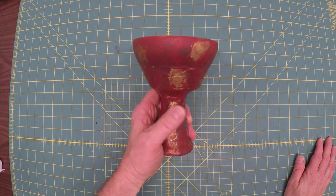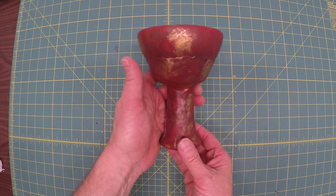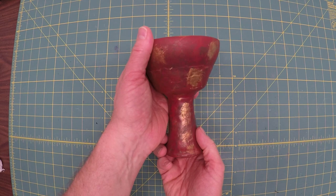Today we're making the Grail Cup from Indiana Jones and the Last Crusade. It's the right height, weight, and width, with the right colors — you can dirty it up if you desire. Why pay 40, 50, or 100 dollars when you can make one of your very own? I'll show you how to do it all for about five to fifteen dollars depending on what supplies you have.